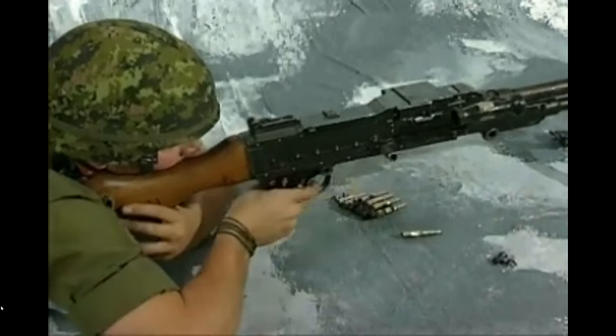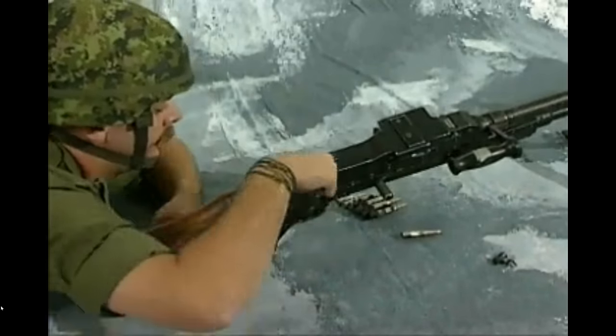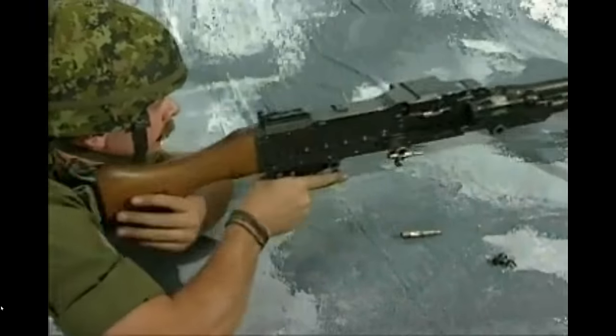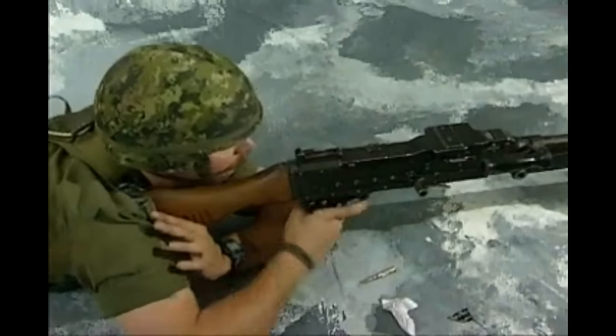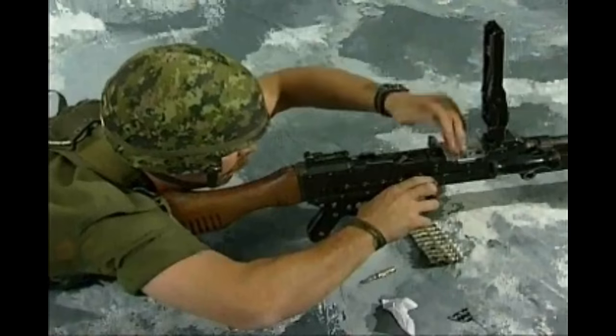Align the sights with the target and squeeze the trigger. Lower the butt, reload, raise the butt into the shoulder, cock the GPMG, align with the target, and continue firing. If after applying the IA the GPMG will still not fire and you cannot fully cock the gun, act as previously taught.